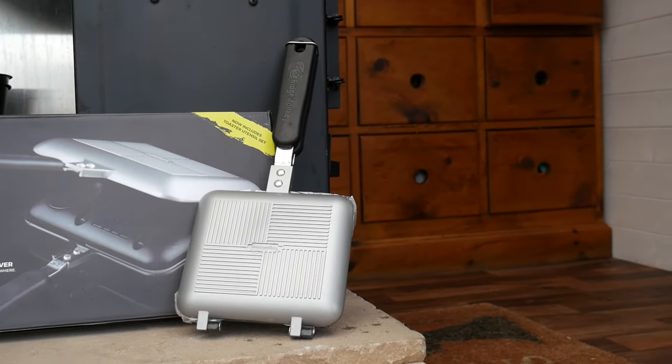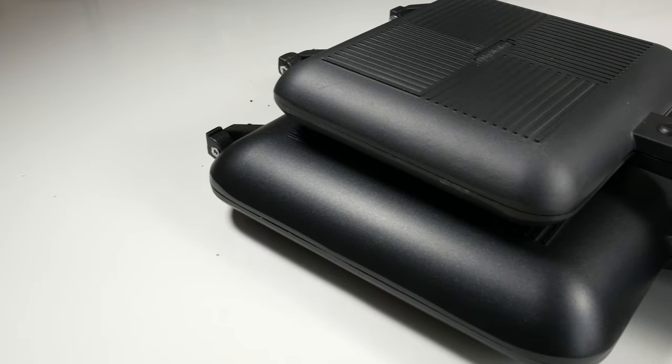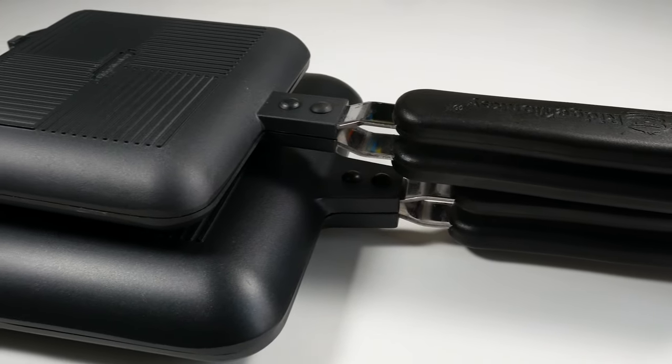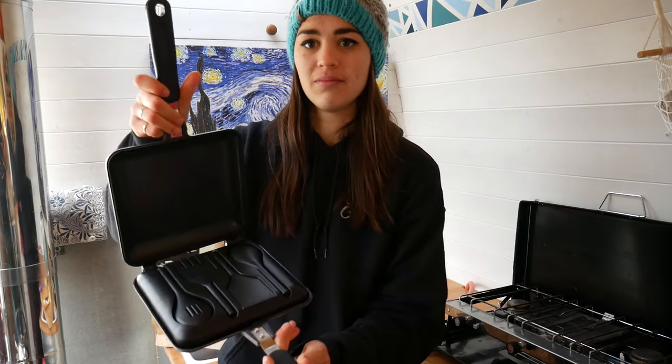It comes in two different colours, silver and black, and two different sizes, the normal and the XL. We've used them both and we personally think the original is just too small to really cook anything worthy of calling a meal, but the XL is perfect and it can cook a meal for two, no problem at all.